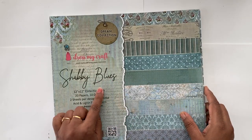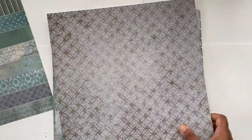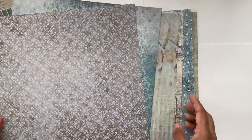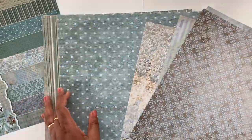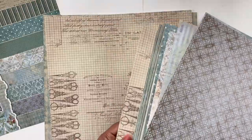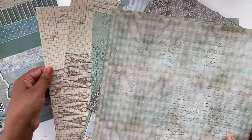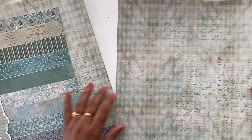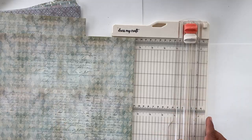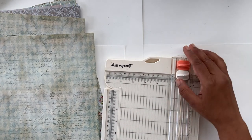I'll be using the beautiful Dream Collection paper pack called Shabby Blues — it has the softest, most beautiful colors and very subtle patterns. I was really torn between two options but decided to go with the plain pattern so that my embellishments can shine through.